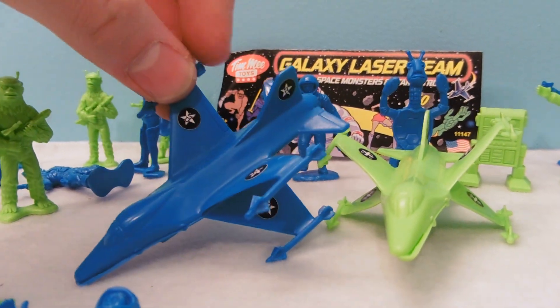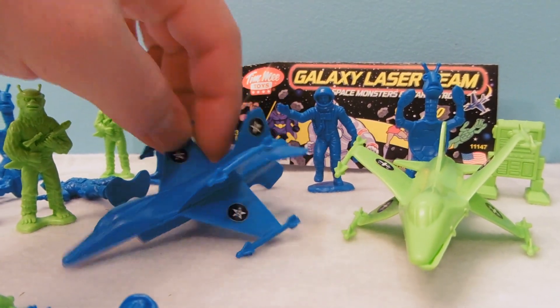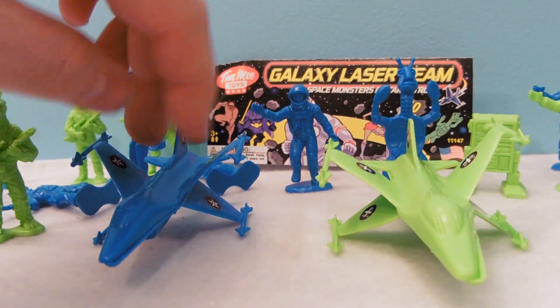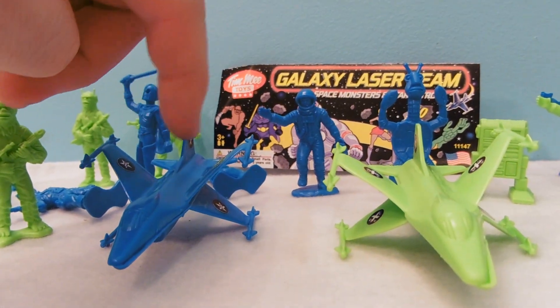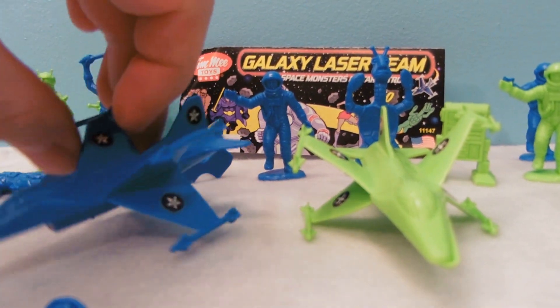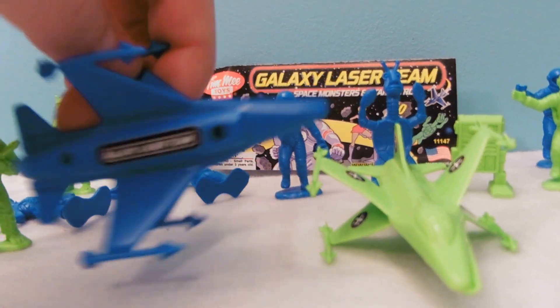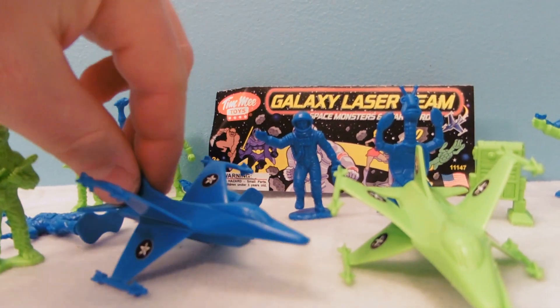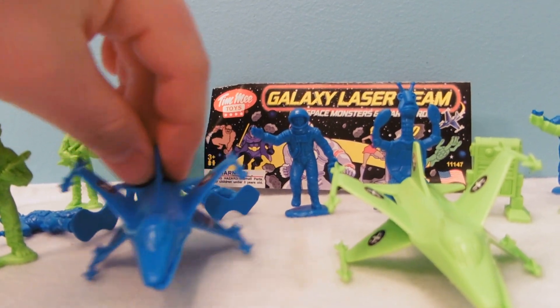We've also got these cool star fighters. There are two types of stickers: the stars that say Star Patrol, and the X's. I decided I kind of wanted these to be two different teams, so rather than having both with the same stickers, I made one style of sticker on one and the other style on the others. They're carrying four missiles and say Galaxy Laser Team on the bottom. They're just very sleek — think X-Wing meets F-15.